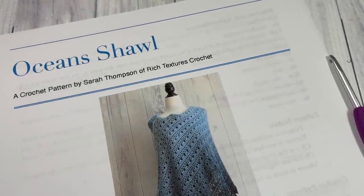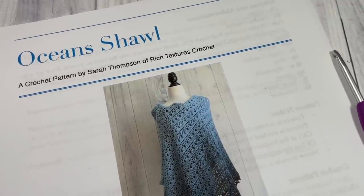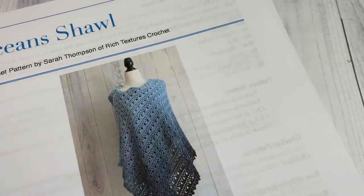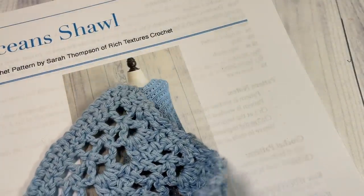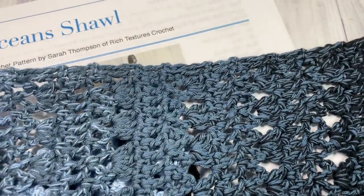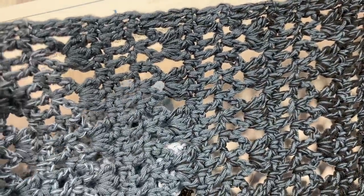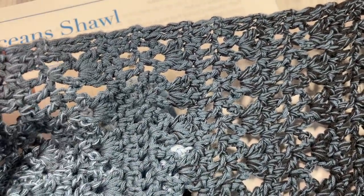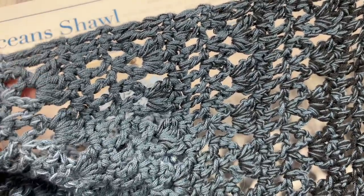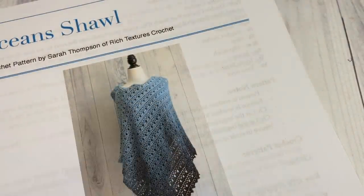Hello everyone, I'm Sarah of Rich Textures Crochet, and welcome. Today we're going to learn how to crochet this Oceans Shawl, which is an absolutely gorgeous crochet shawl. It has several stitches in it, which is why I've rated it as an intermediate pattern, but once you know how to work those stitches, it's really quite simple. It's made up of puff stitches, double crochet stitches, and chain stitches.